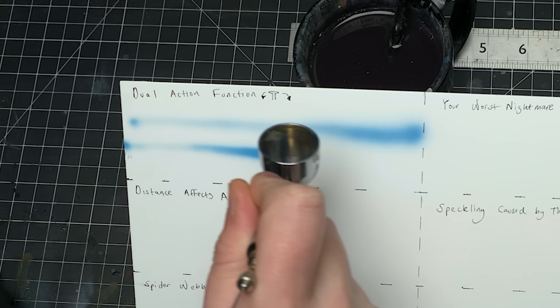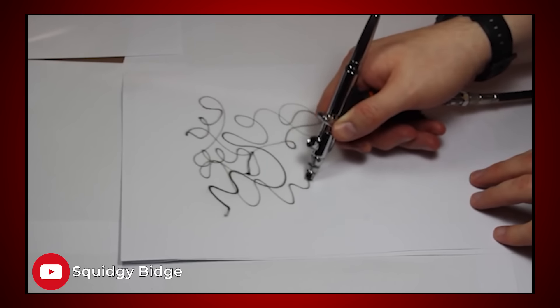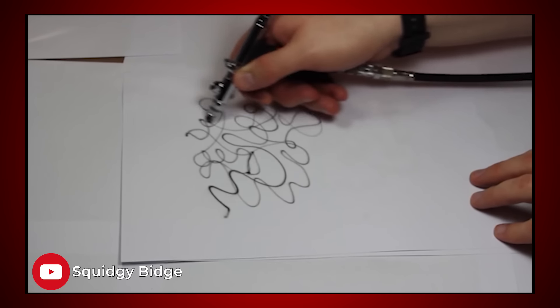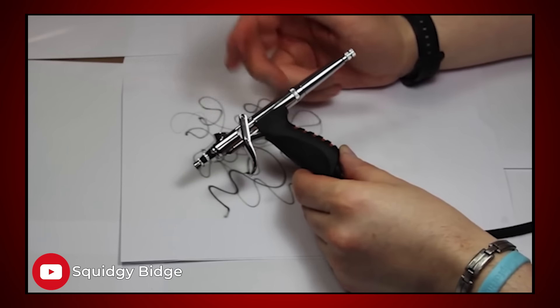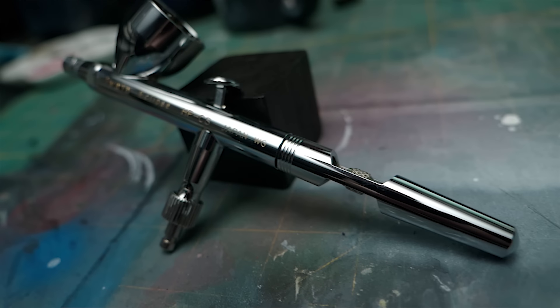After single-action airbrushes, we have dual-action airbrushes. It's the same idea with pushing the trigger down, but as you pull the trigger back, you get more and more paint. There is also a pistol trigger airbrush. Instead of having the trigger on top of the body, this sits below. For some people, this is more comfortable. The cool part of a pistol grip airbrush is that it manages to still have dual-action functionality while only having one actionable button. When you first pull back on the trigger, you only get air, but if you keep pulling, you'll start to get paint. When you let go, the paint stops and then the air stops. This means you can't modulate air pressure and paint independently, but it does teach you good airbrushing practices.